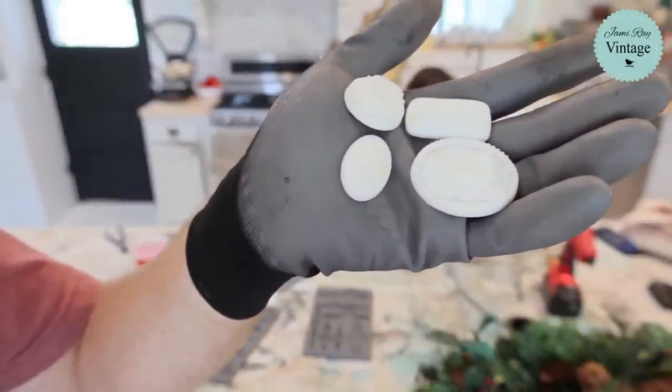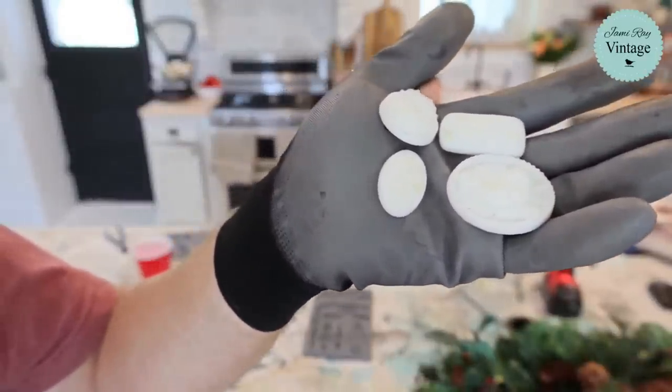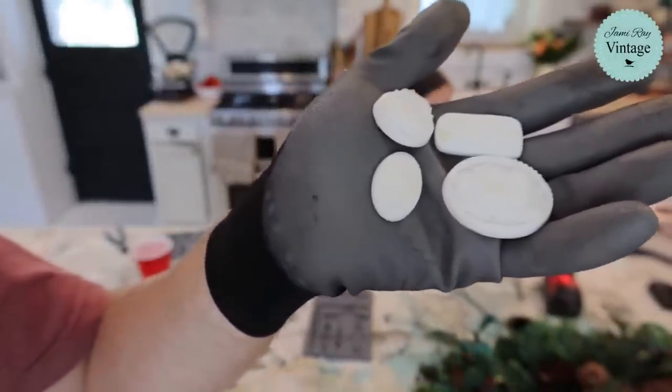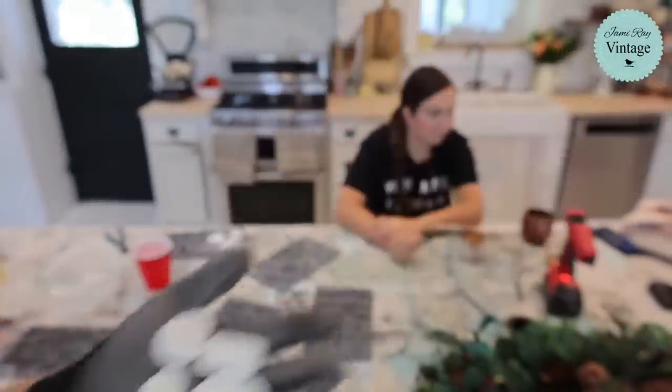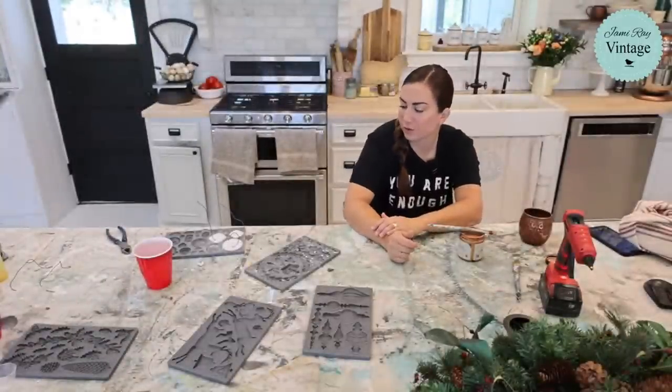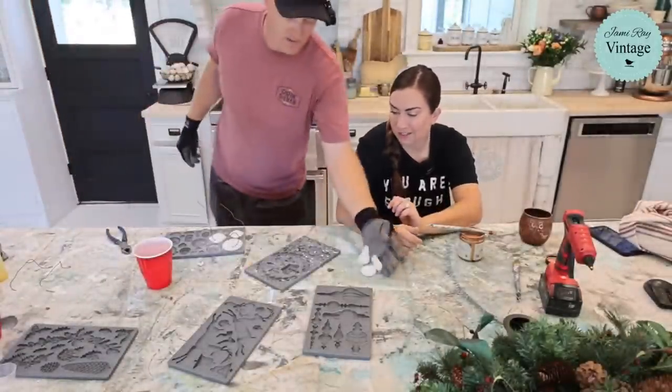We had some stuff in the molds and these have a little discoloration on them. So if you're worried about that and you're doing jewelry with clear resin, make sure your molds are really clean. We don't clean our molds — it adds to the ambiance.